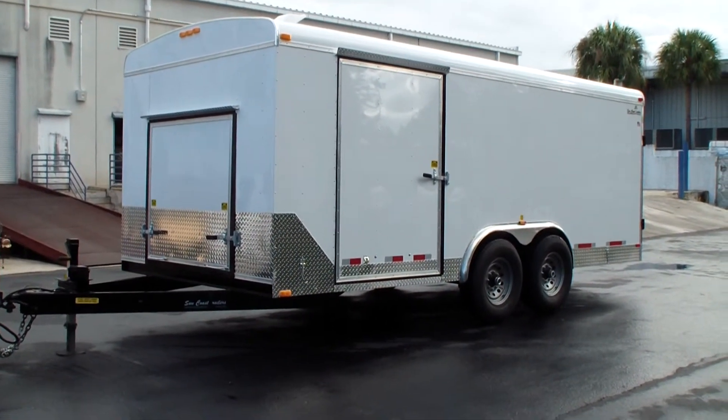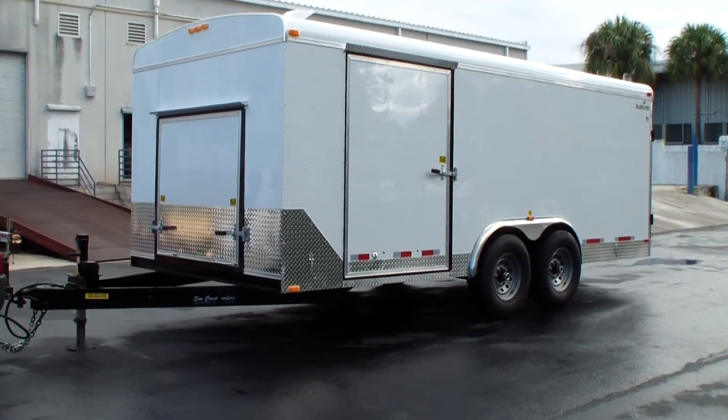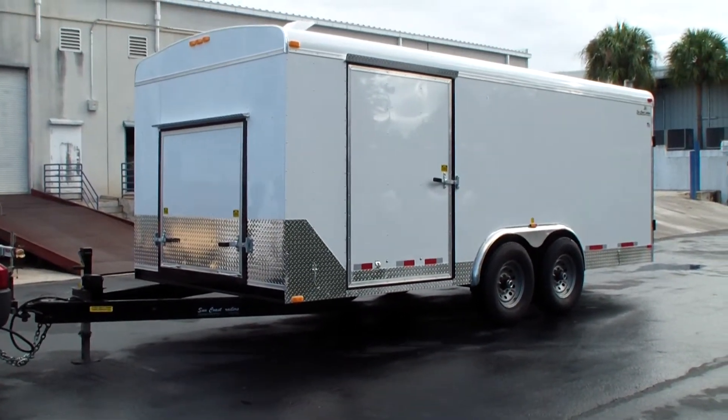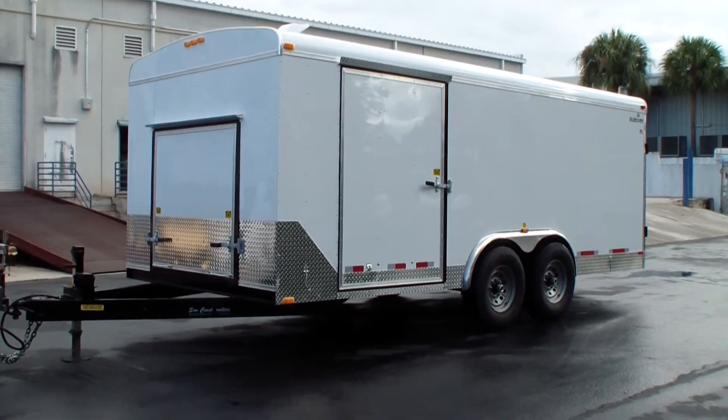This is our newest addition to our enclosed trailer line. This is going to be an eighteen and a half foot by eight foot enclosed trailer with a 12,000 pound capacity.